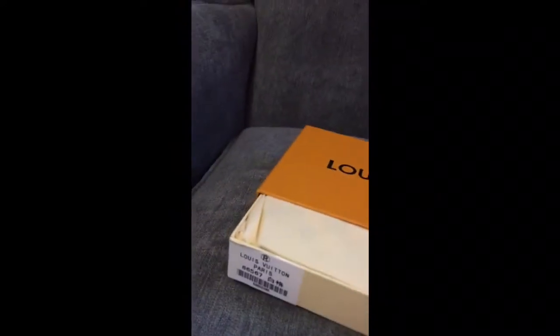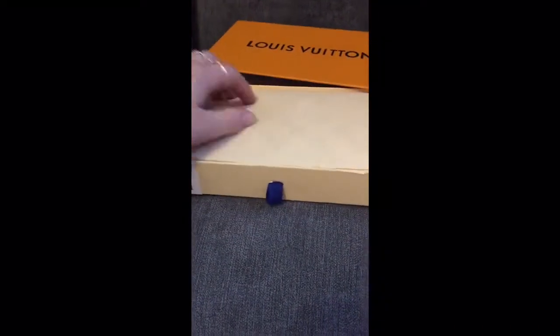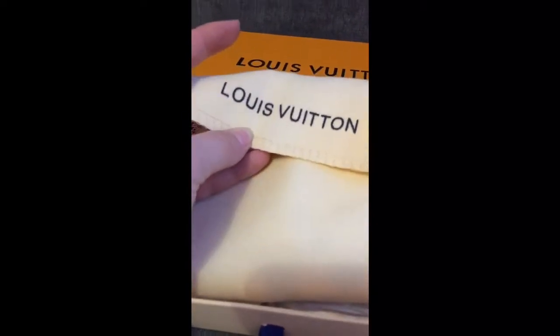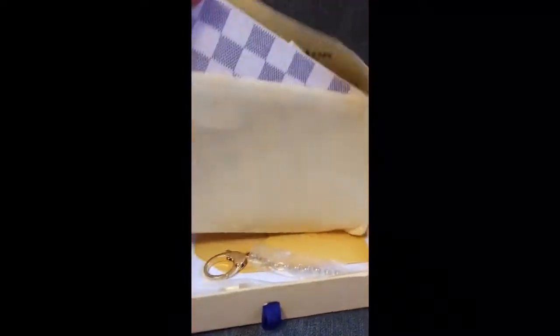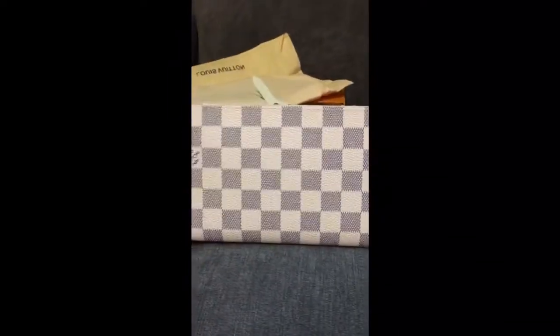So here we go, we're opening it. I can see some little checker prints through the tissue there. Oh look, there we go — that's the Louis Vuitton, that's the blue. I don't know if it comes across on camera, but it's actually a really lovely navy blue. So this is an Insolite wallet, it is leather.